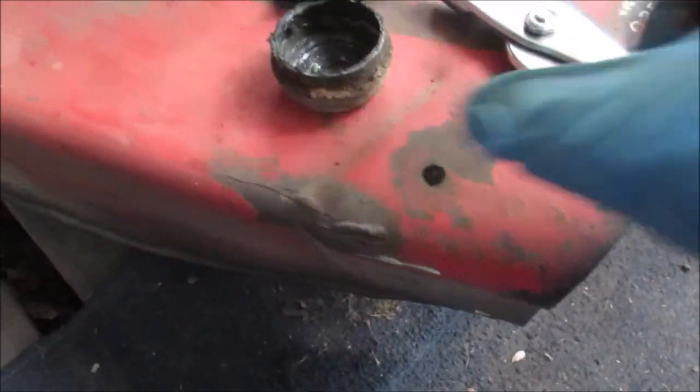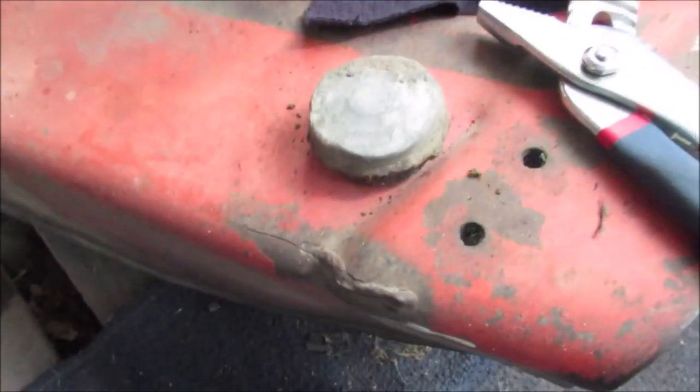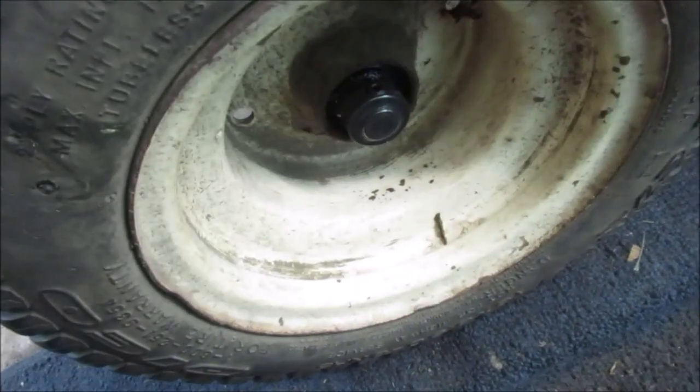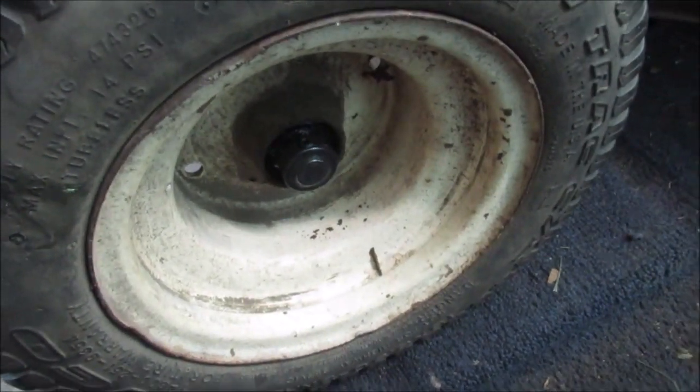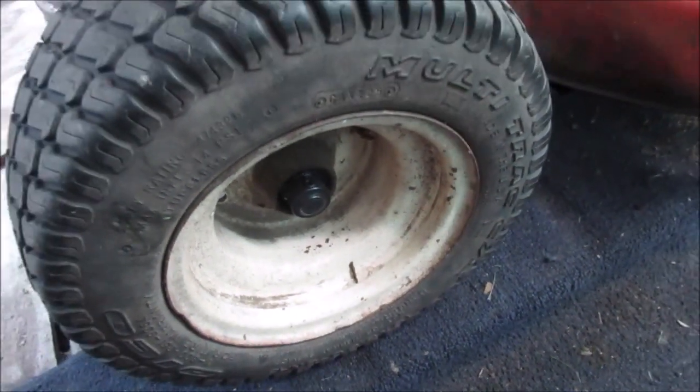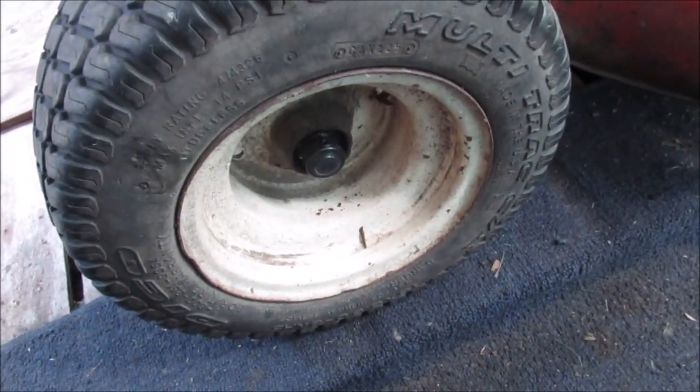We'll use these to pull the dust cover off. It's probably seen better days — it'll be painted black. So here we go, let's get to work. Let's talk less, more work — I always say that, but I know you enjoy listening to me ramble on.